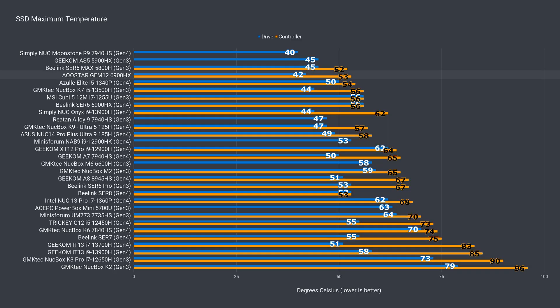Having a fan and heatsink for the storage does wonders, and the SSD stays cool, no problem.